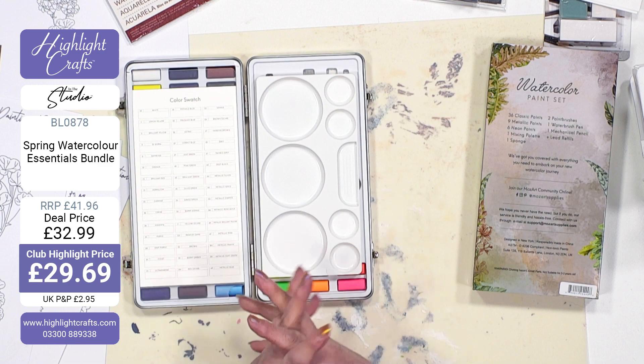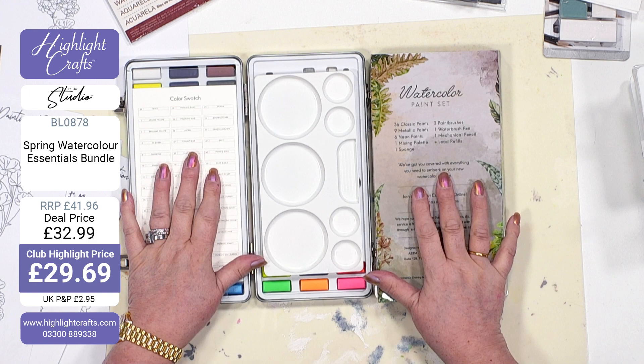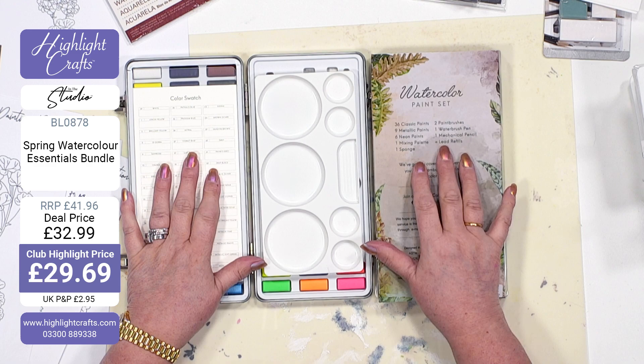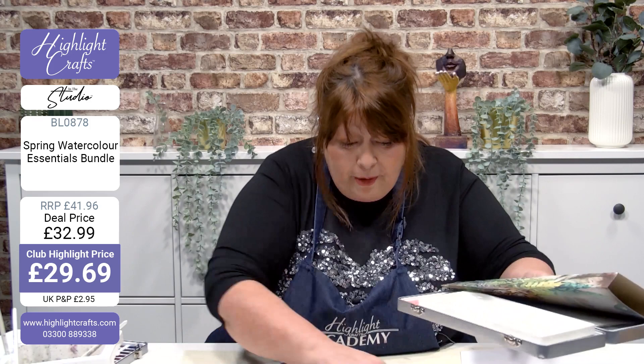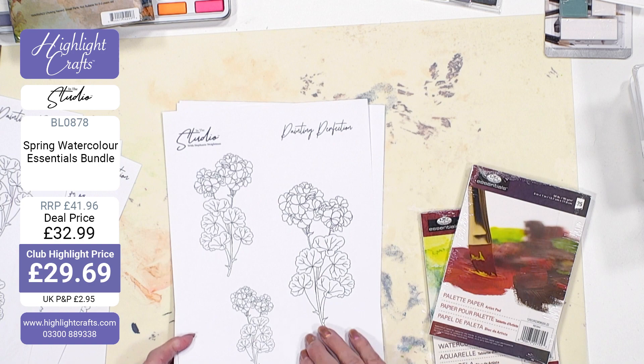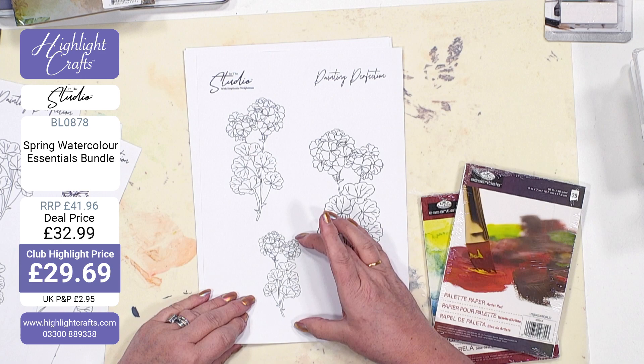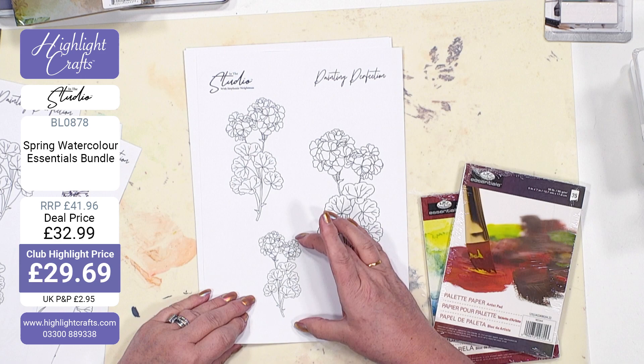Quick hello to Jed, Cath, Penham — thank you, it's a pleasure to have your company. So: 36 classic paints, nine metallics, six neons, a mixing palette, sponge, two brushes, water brush, mechanical pencil, and lead refills. Most importantly, let's look at the patterns — three different sizes, because this isn't just about learning to paint, it's about learning to paint different sizes and proportions. Larger for pictures, smaller for greeting cards.